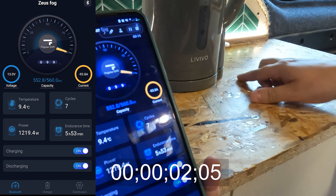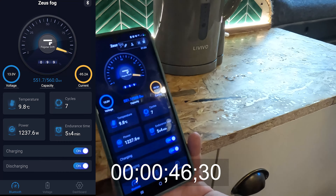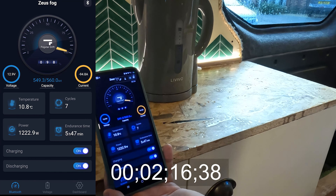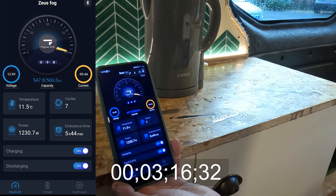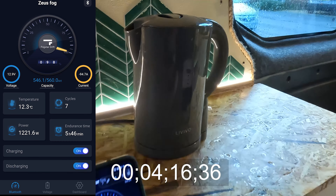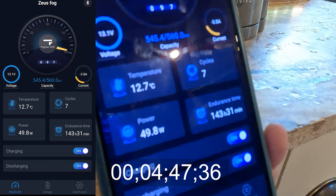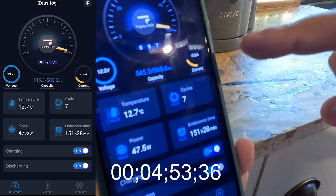Here's a test we did boiling a kettle. You can see the kettle is using around 1,200W. The app shows time remaining if power were drained at that rate continuously, plus how many amps you're using. At the start we had 552.8Ah and at the end 545.4Ah. Total usage to boil the kettle was 7.4Ah, taking the battery from 99% to 97%. Total time to boil: 4 minutes 42 seconds.